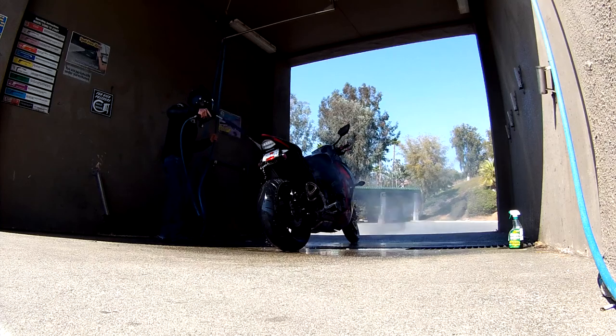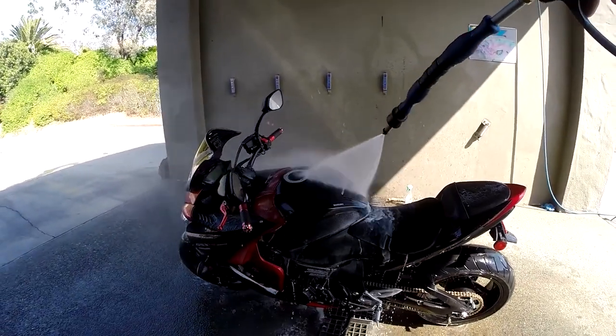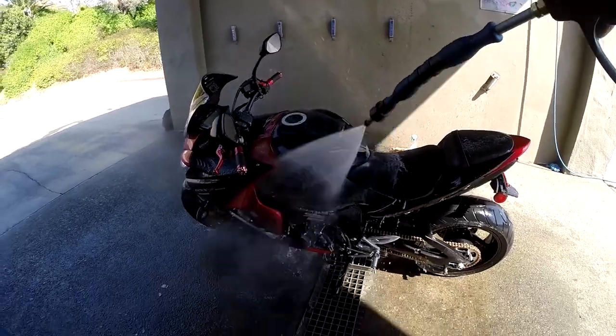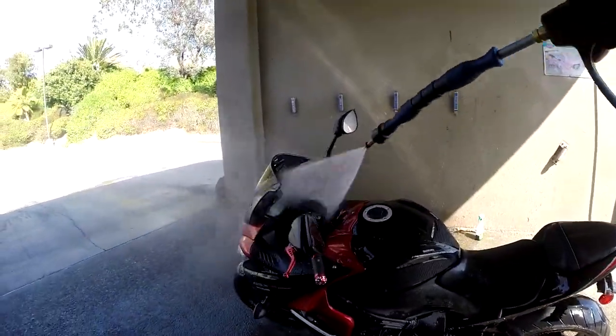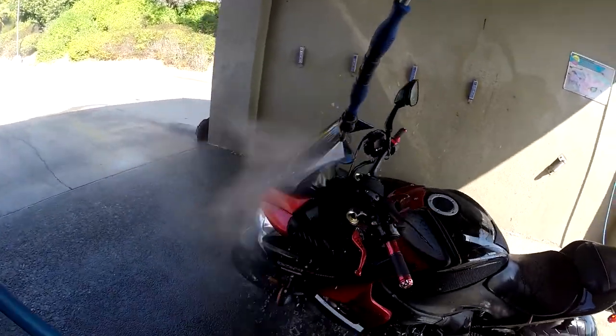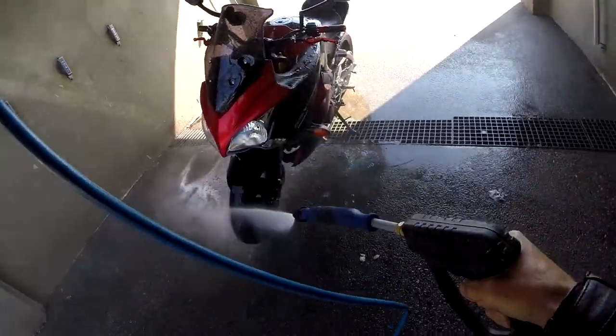Remember it takes a minute for the soap to clear the hose. Just spray it somewhere like on your tank and you'll see the soap clear. It's a pretty short process. Make sure you get down in the triple clamps too, down inside there in the steering head area.